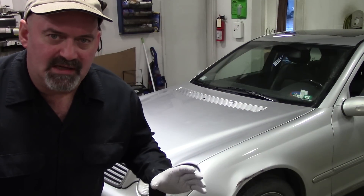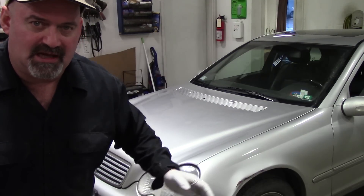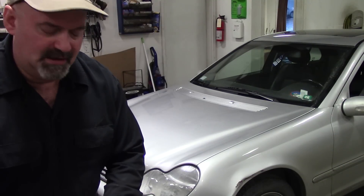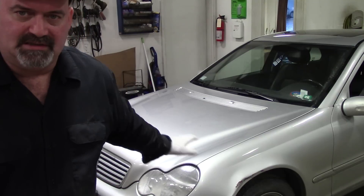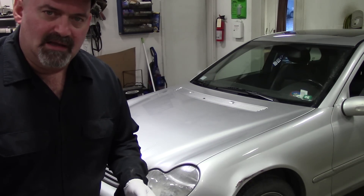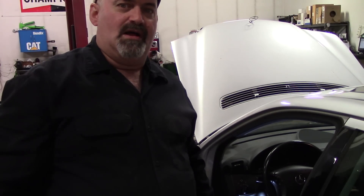Part of this TSB is actually a retrofit — an updated turn signal bulb socket and wiring that changes the way the headlight works — so that's definitely an option. In this case, since we had damage to the actual headlight assembly and other bulb problems, we just replaced the whole assembly. But if you go the route the service bulletin outlines, they recommend replacing both sides — a new bulb and socket, a little wiring harness, and a tie wrap. Follow that TSB, and I'll put the TSB number down in the description. Have a good one — catch you guys later!